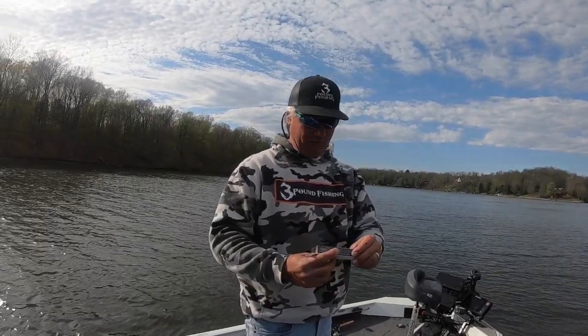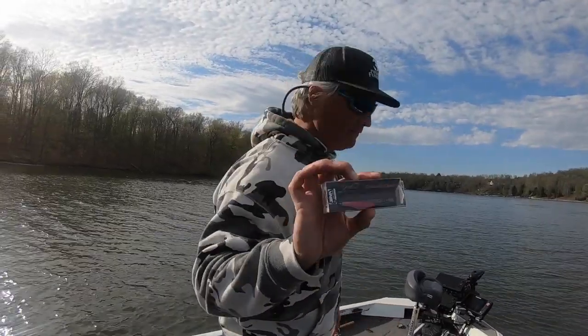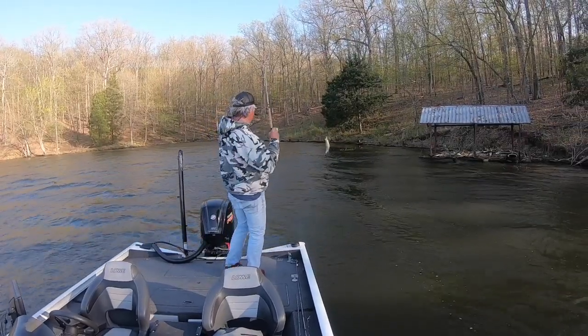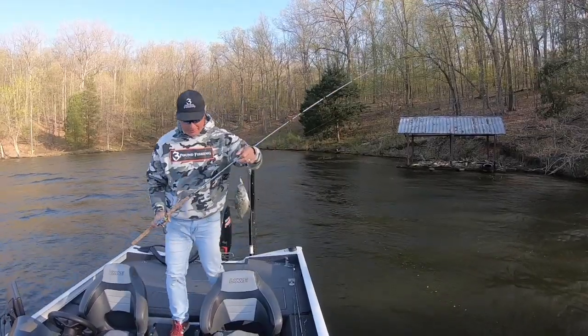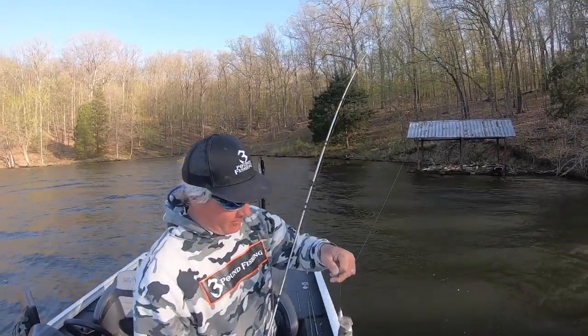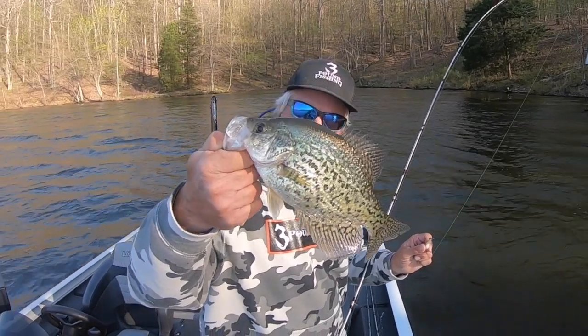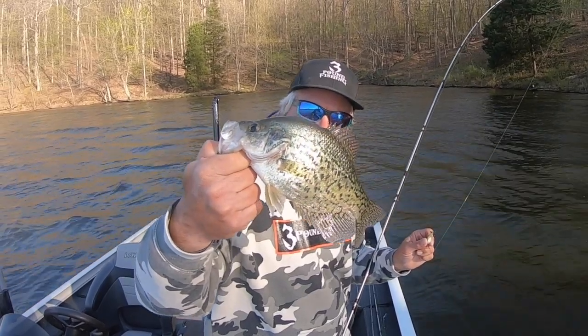Baits are key. These are freaking nice. That's what we're on tap for today. These things have VMC treble hooks — I'm talking sticky, sticky sharp. A quarter ounce, they stay in the strike zone, put some big slabs in the boat. Check out this episode folks, this is a bait that you're going to want to add to your boat.